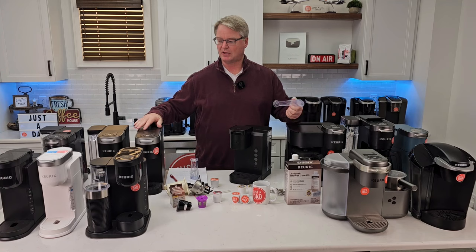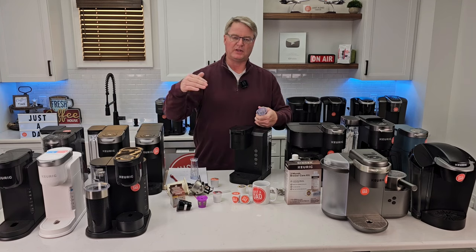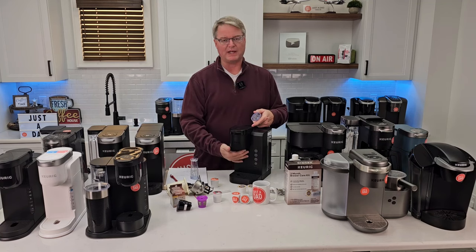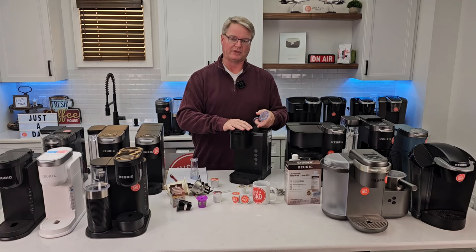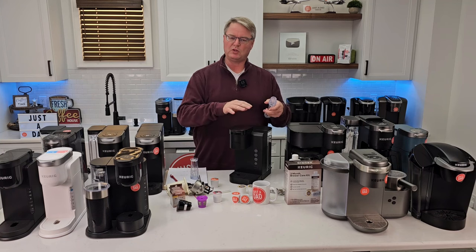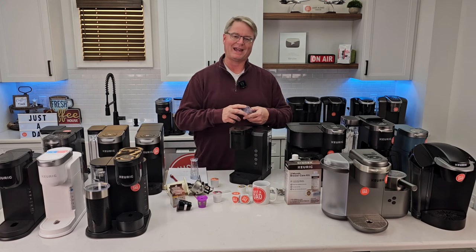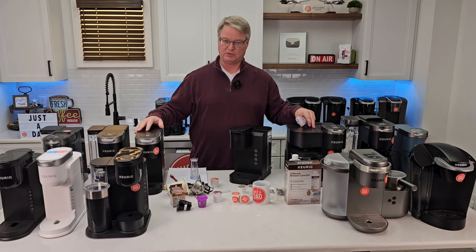If you live at a high elevation, like Denver, water boils at a lower temperature. If you put your K-cup in, press brew, and get a lot of steam but not much coffee, you probably need to activate high altitude mode. This is especially true if it happens consistently after five or six brews. I have videos on how to enable high altitude mode on each machine model.